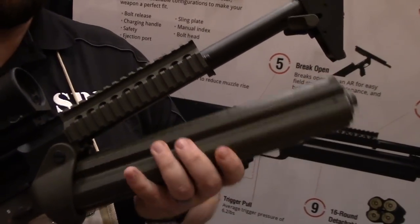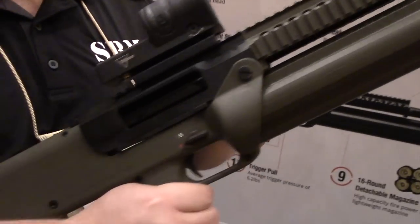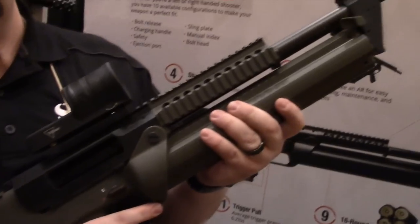Once you've got it filled, you bring it right in here and slap it into play. As you do so, you just rack it once. Once you've done that, you turn around and you're ready to rock and roll.